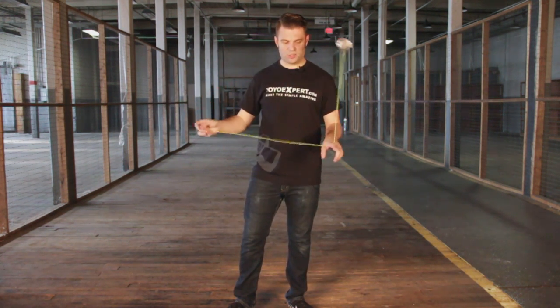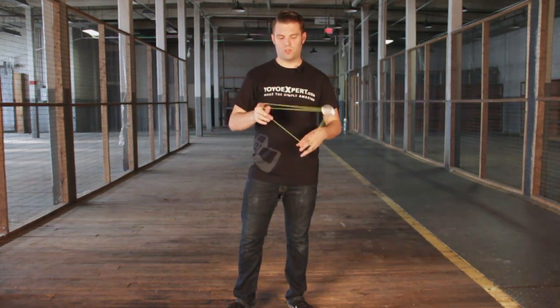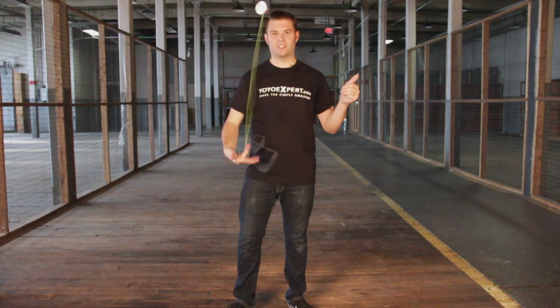That's going to be coming next. As long as your string tension is good, you'll have no problem working into the advanced tricks coming up.